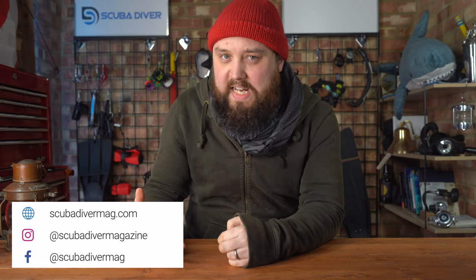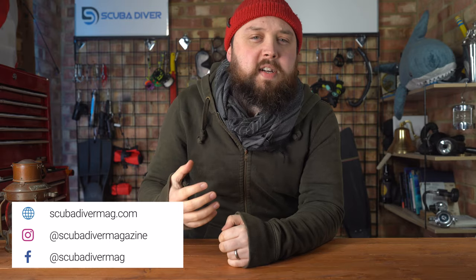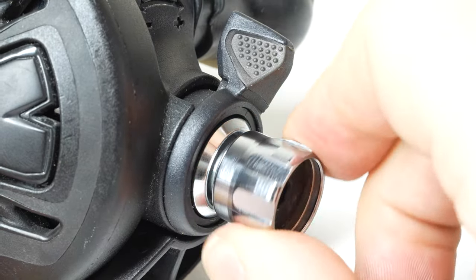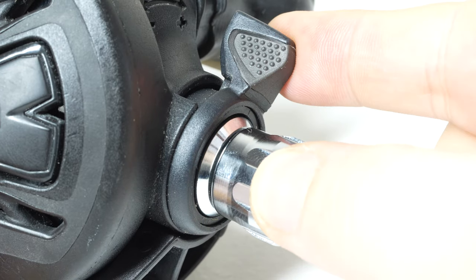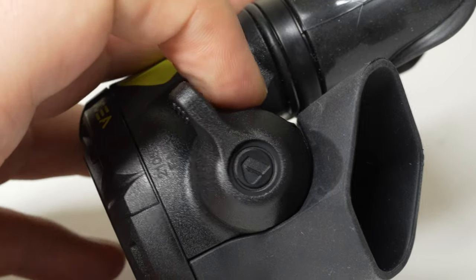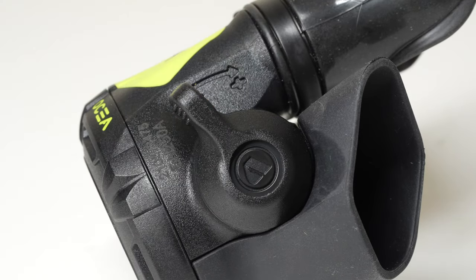Hi everybody, welcome to Scuba Dive Magazine. On many scuba regulator second stages today, you'll find one or two switches. One is for breathing adjustment, but the other is more useful and can help to interrupt a free-flowing regulator. They're usually called a Venturi switch or a pre-dive lever, and they're a very handy feature to have on a second stage, especially your octo. But why do we need one, and what does a pre-dive switch actually do?